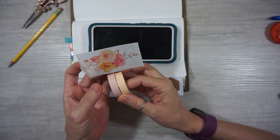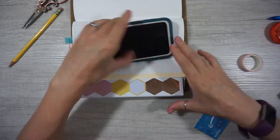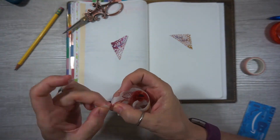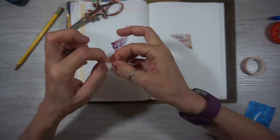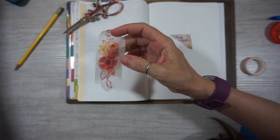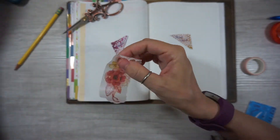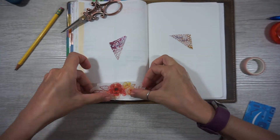So right now I'm gonna lay down some washi and start setting up my weekly spread. I'm gonna try and rough up some of the edges on this washi. For some reason the straight lines just weren't aesthetically pleasing to my eye, so just trying to rough up the edges and make it a little more imperfect.